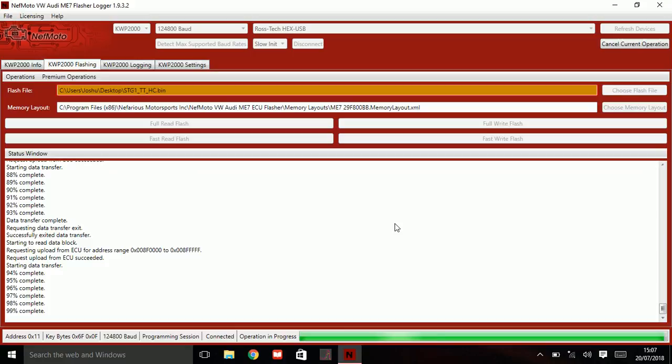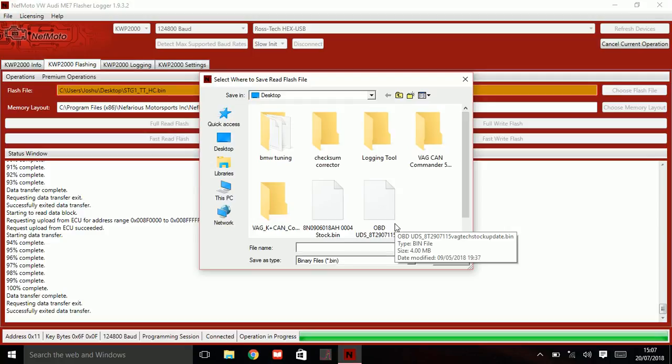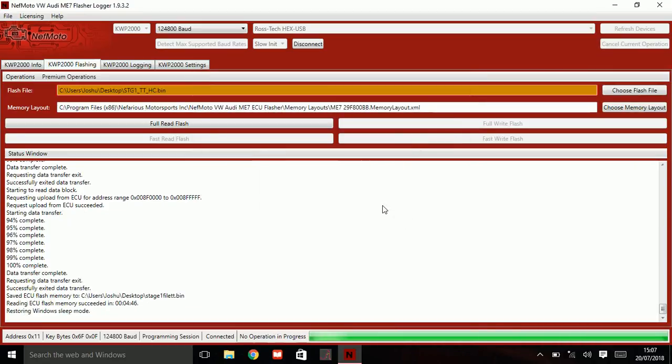As it's about to complete, just make sure you follow the instructions if it tells you to turn the ignition off and such. You want to save it as a file that you will remember — I'm going to go 'stage 1 file TT' with a .bin extension and save that to my desktop. Done — there you go, all good.